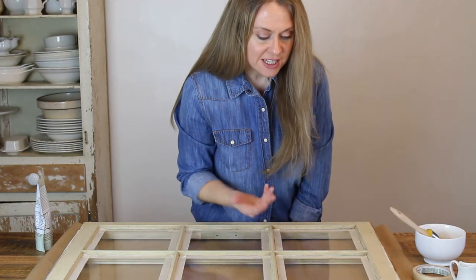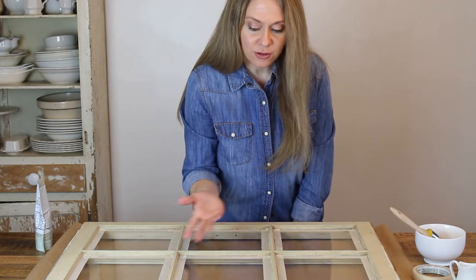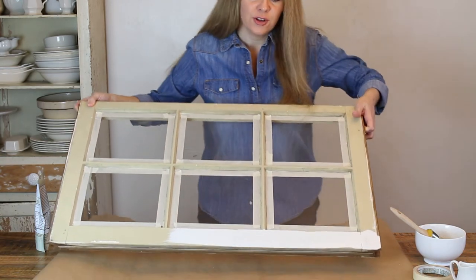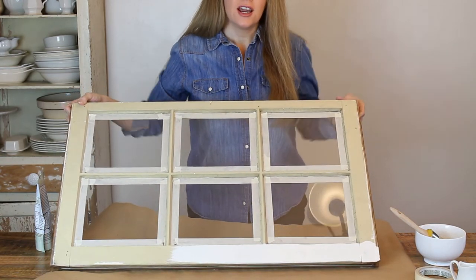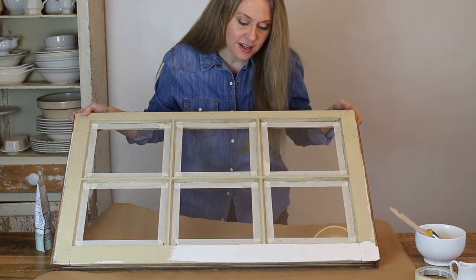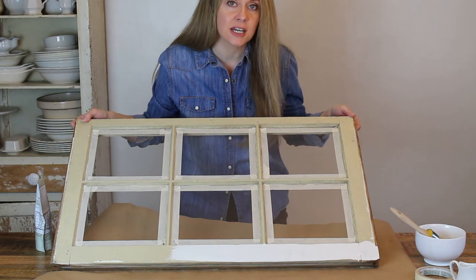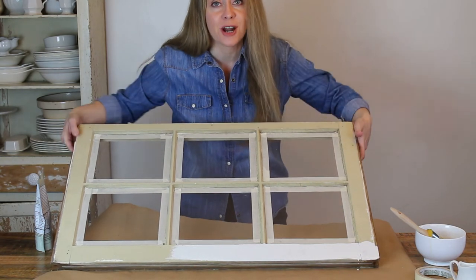The consistency seems a little bit watery, but it looks pretty good when you brush it on. I'm thinking about just going with it and sticking with this consistency, and I'm going to try painting it and see what happens.